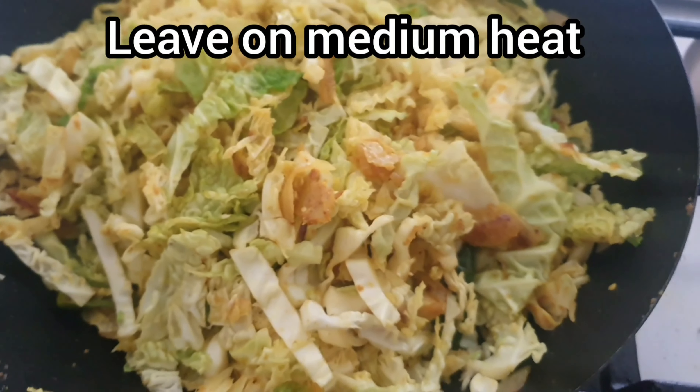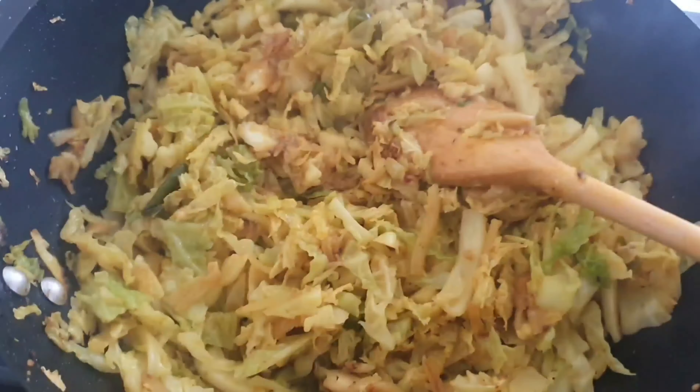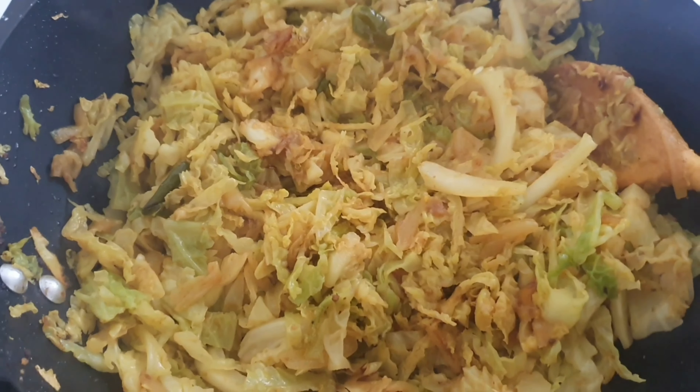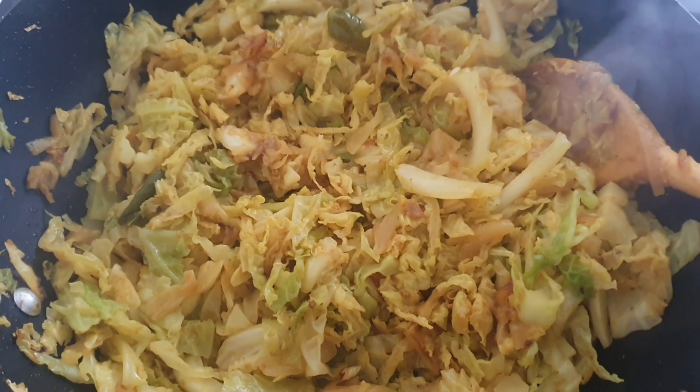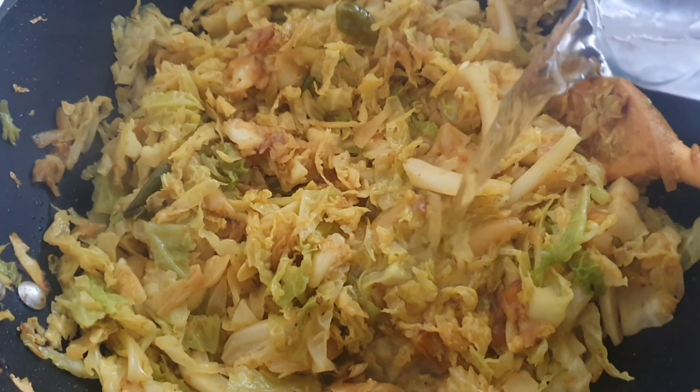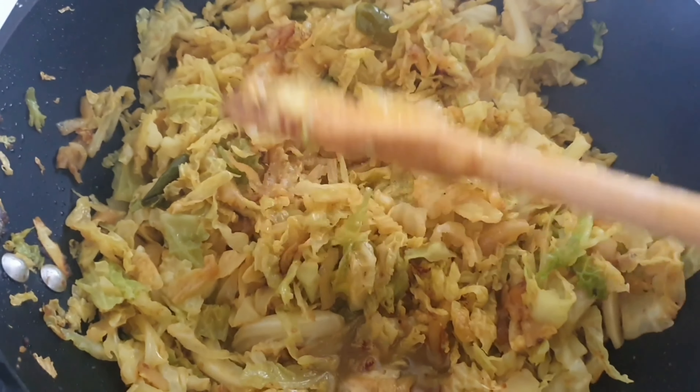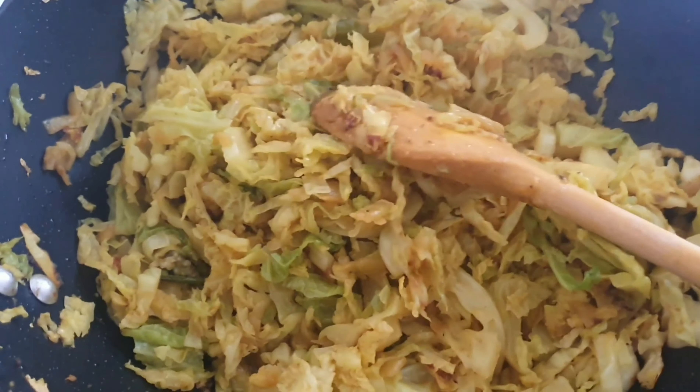Now put the lid on and check regularly. In five minutes I'm just going to add a little bit of water to the cabbage — about two tablespoons — give it a stir, and leave it for another 10 minutes with the lid on.